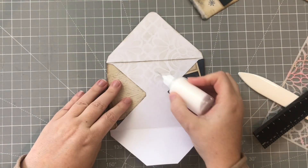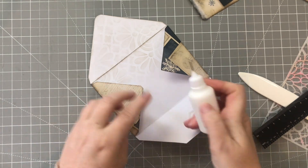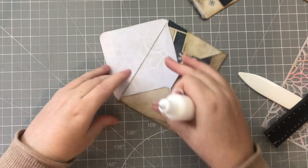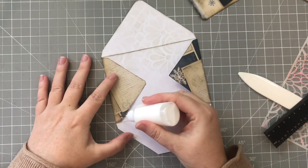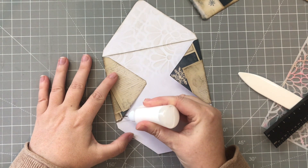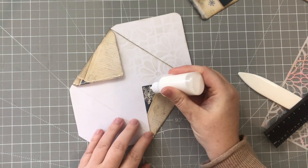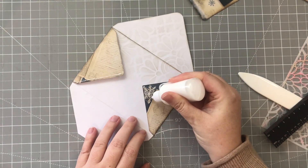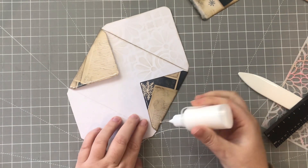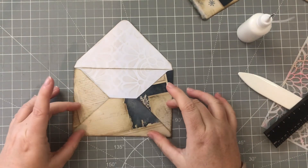All you need to do is put glue here and here and that seals your envelope. I only stenciled kind of halfway down because you're not going to see all of it, but if you wanted to go all the way down in case someone peeks in, you could do that as well. So I'm going to put a bit of glue here and here - this is paper I've never used before and I'm hoping it doesn't cause me any problems.